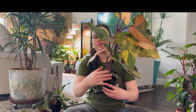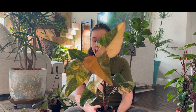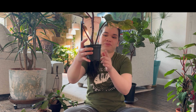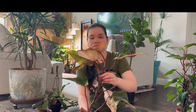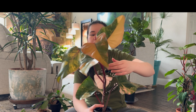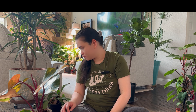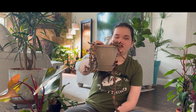First I have here my Philodendron Strawberry Shake. I need to put this on a pole too because it's already not stable. It's on a four inch pot but can you see all of those leaves that are nicely variegated?